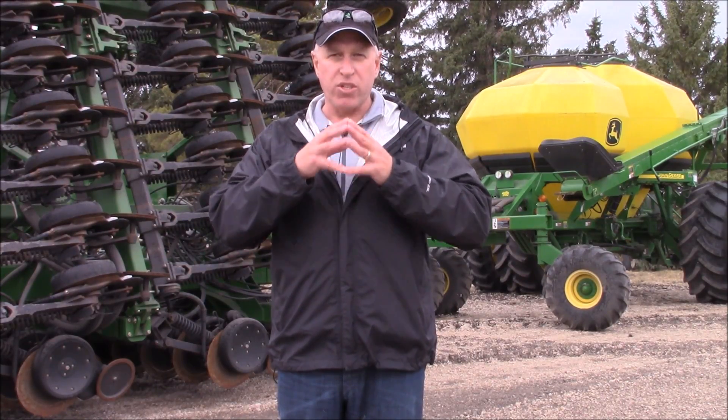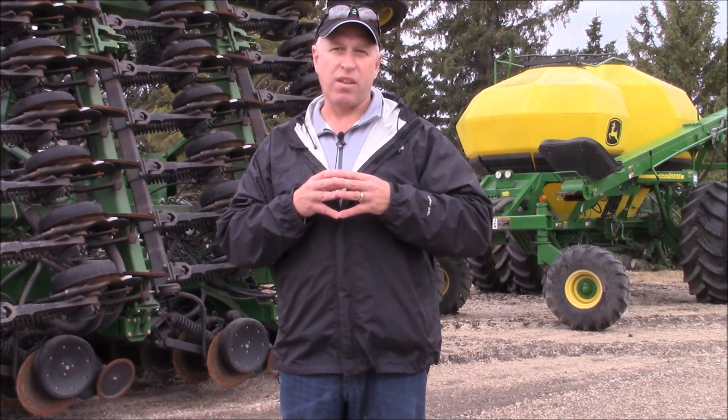To learn more about pre-seed, visit us at our website at atpnutrition.ca today. Have a great spring seeding. Thank you.